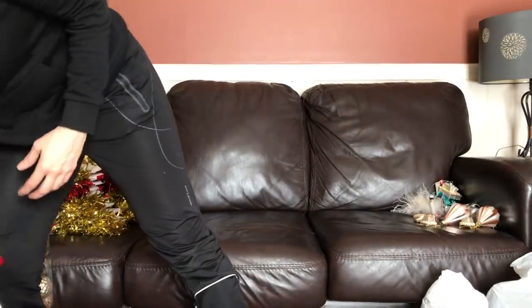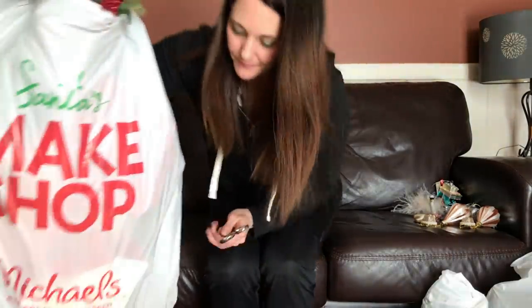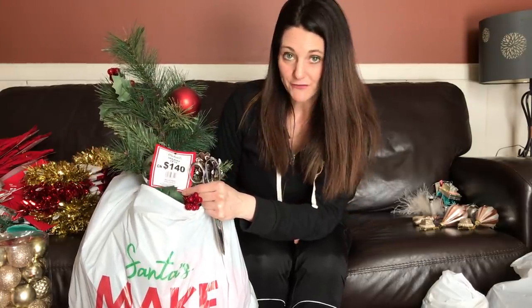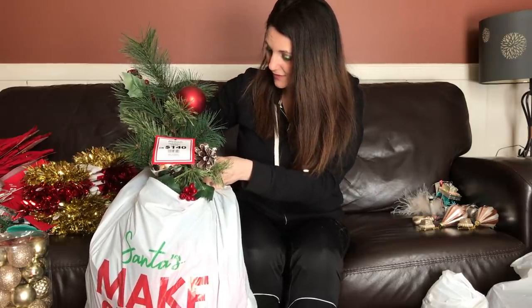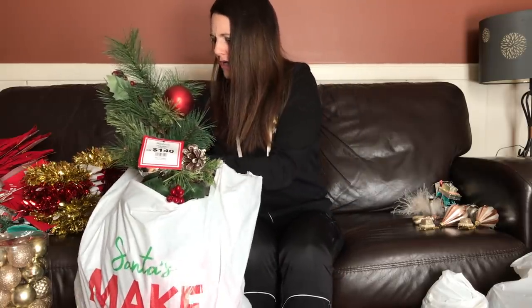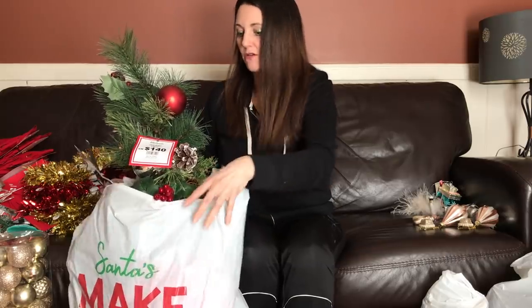This one was the first box as you walked into the store. Considering the price tag on the front of $140 — which let's face it is overpriced — I thought this was probably a good bag to get. There's some sort of Christmas tree in here — it would be a nice decoration to put out on the front steps.